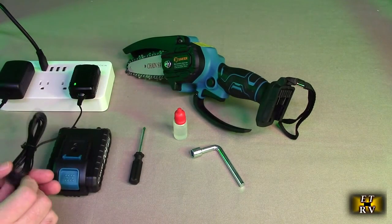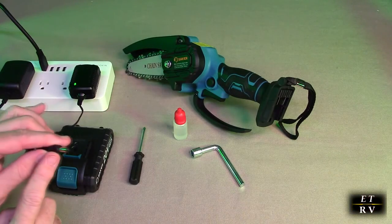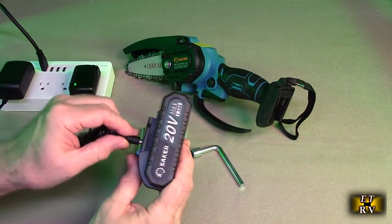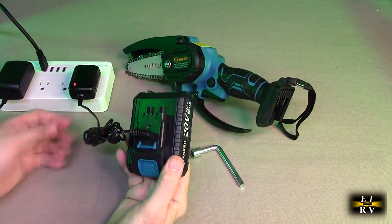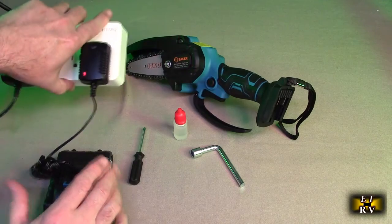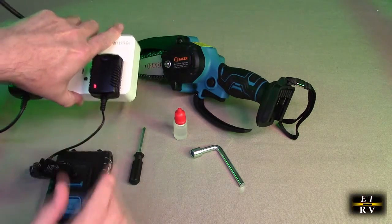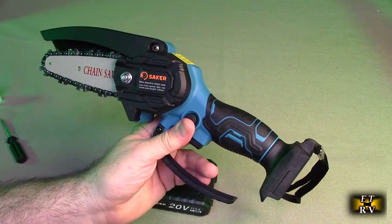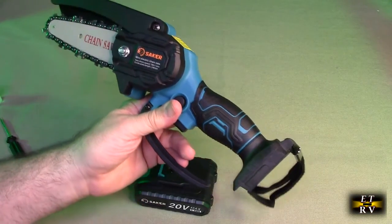Let's look at charging first. Take the adapter and plug it into any 120-volt outlet. There's a dedicated barrel connector that plugs right into the battery. You can see the LED is red, and it'll go to green when it's fully charged — just that simple.